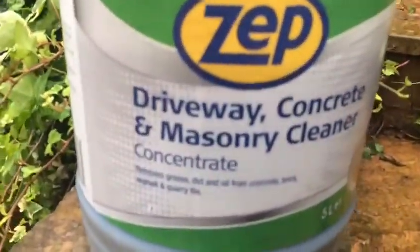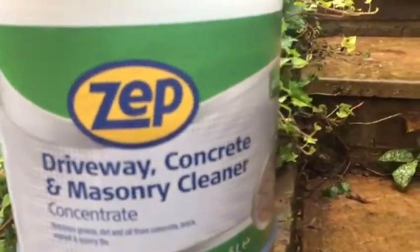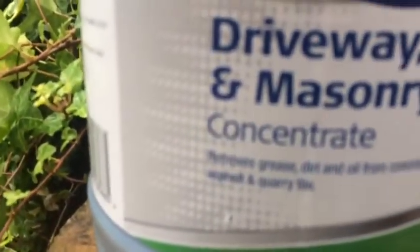This is what we bought from Screwfix — a concentrated atmospheric cleaner, so we add water with it. That's the mixture here.